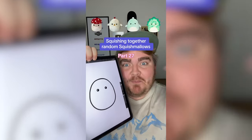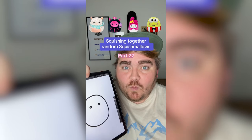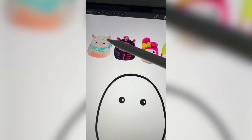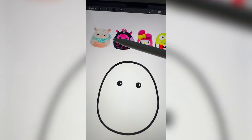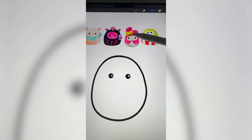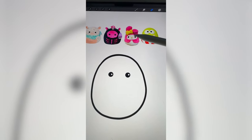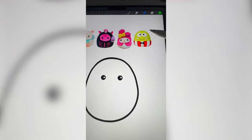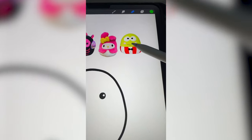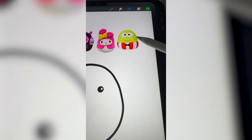Whichever Squishmallows this lands on, we're gonna mash them all together. So I think what we have to do is do the print from the cow and probably the bandana. This is My Melody, and I think we should do her kind of like ears and hood with the skeleton face. And then I think for Kuromi — my old pal Kuromi, if you know you know — I think we just have to do the little smile from him.